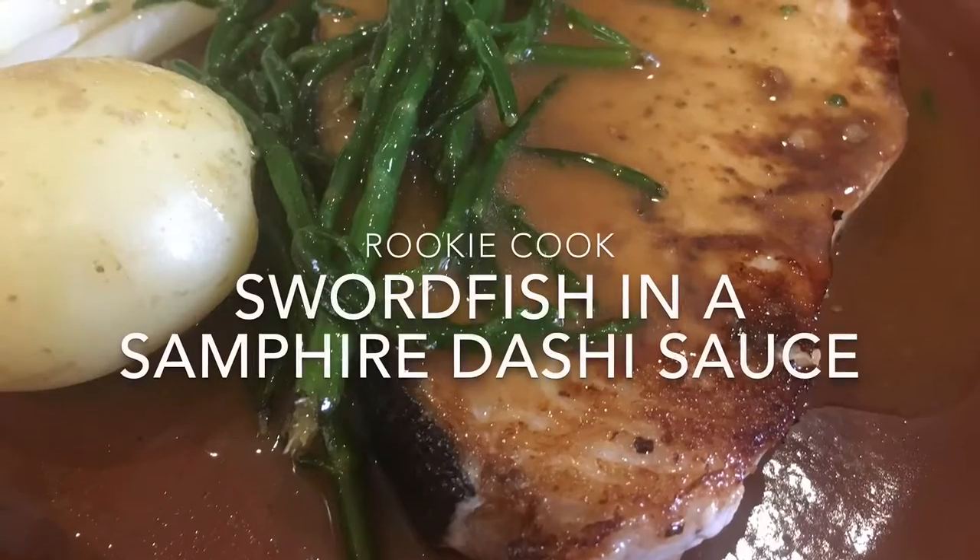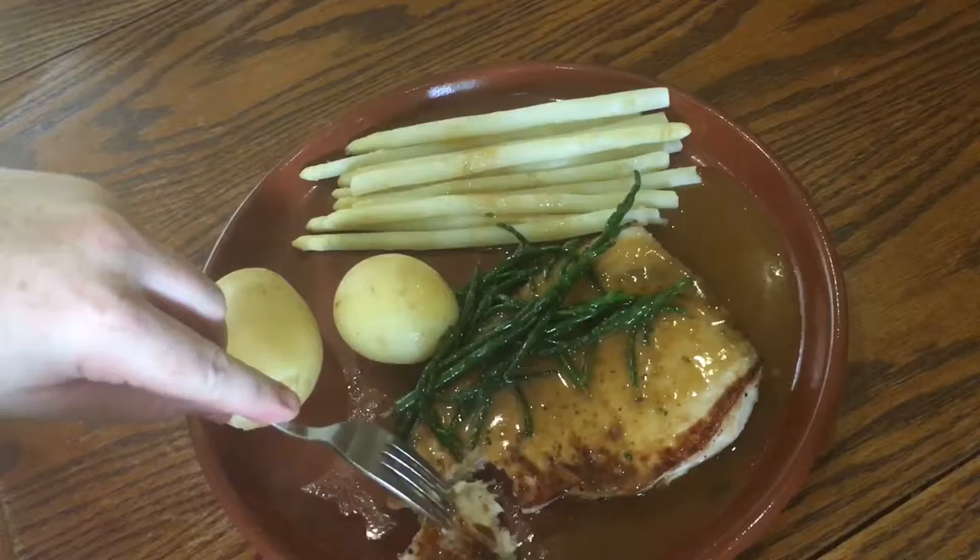Hi guys, the other day I made this swordfish in a samphire dashi sauce and it was just epic. The swordfish was so meaty and the dashi gave such a lovely taste of the sea and the samphire gave a really nice briny saltiness.